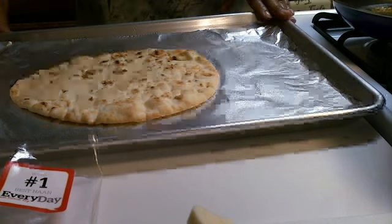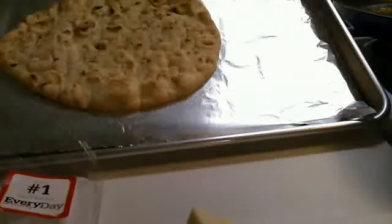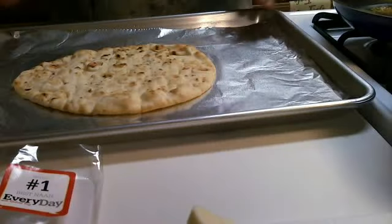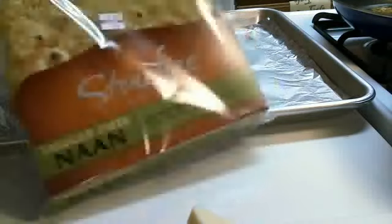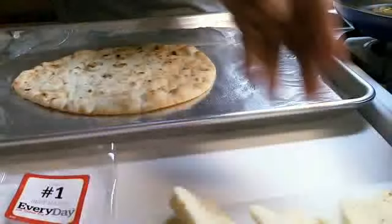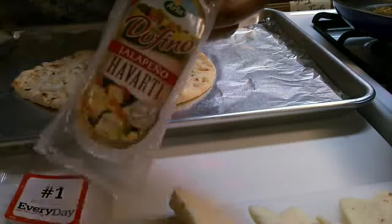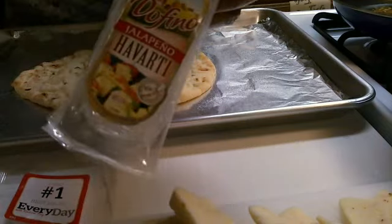Hey you guys, Super Rainbow Queen back. I'm coming at you with the second part of the honey teriyaki chicken pizza. This is the crust I'm using right here as you can see. We're using cheese — Javadi cheese, jalapeños, this kind of cheese here. That's the package so you can see it.